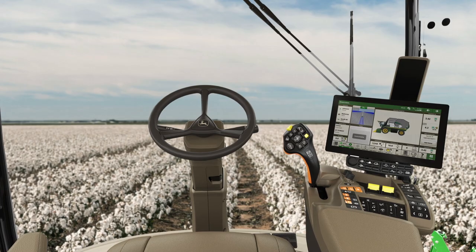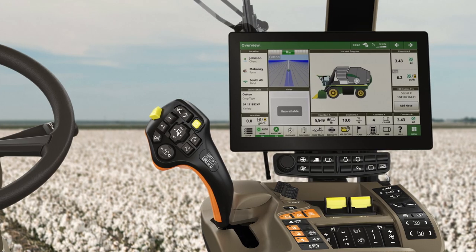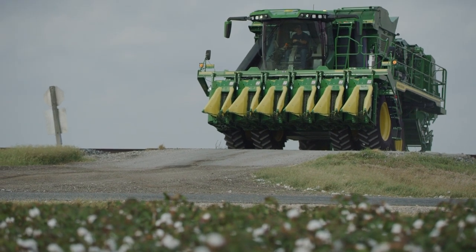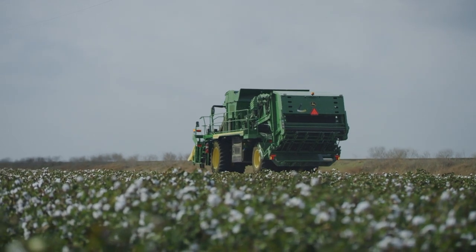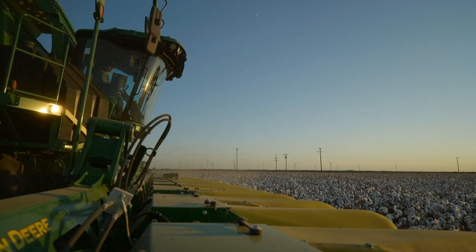Remember, with the free JDLink connected service, your machine can upload yield, module, and machine data to Operations Center securely and automatically. Your John Deere dealer can help make sure you're set up for JDLink connected service, or check out our how-to video linked in the video description. Thanks for watching.